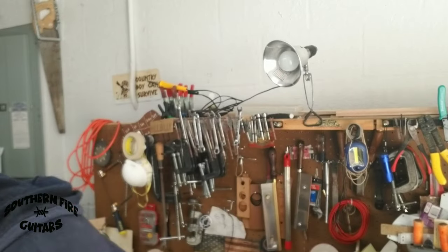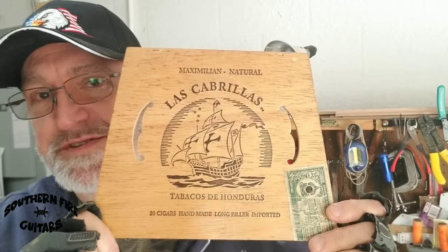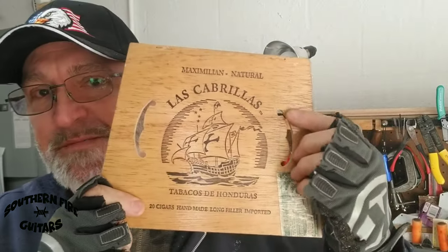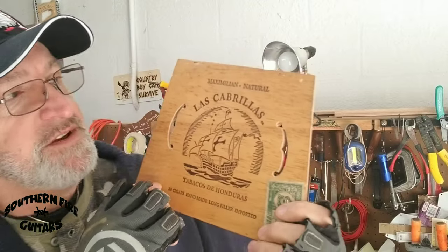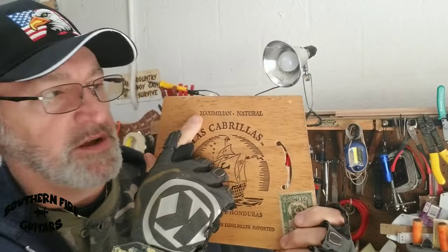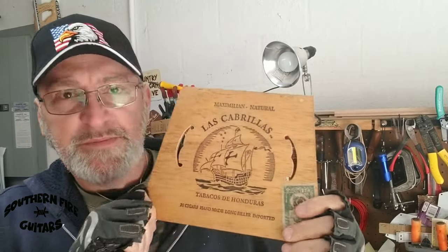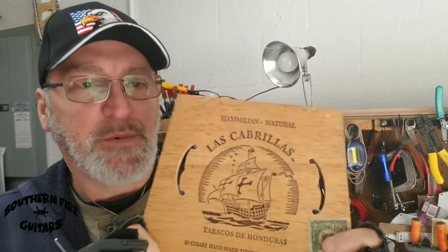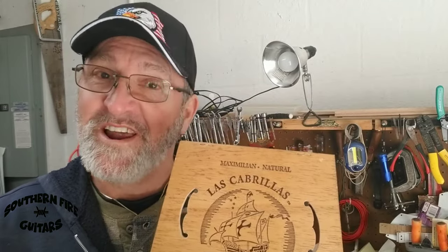Let me show you where I'm at so far on the Flying V CBG. I put these two sound holes right there — I didn't want to do anything to deface the front, any of the writing or anything. I was thinking about putting a pickup here, but I've changed my mind. Some of the people in the comments suggested putting the pickup underneath the box, so let me show you what I've done.